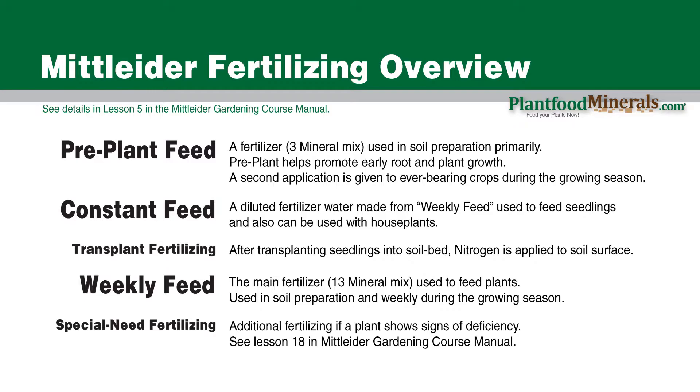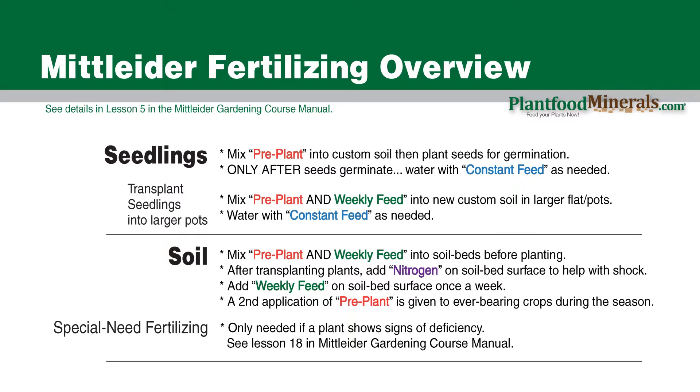There are some great descriptions of deficiencies in that manual. Determining a deficiency is not easy and it does take time and experience. Now let's go through more of the timing on using the fertilizers, and always look for the details in Lesson 5 in the Mittleider Gardening Course Manual. Starting off with seedlings: I use the Mittleider recipe for custom soil as my seedling growing medium. Measure out the pre-plant and mix it into the growing medium. Make sure you're using clean water at this point for germinating the seeds — you do not want to use the constant feed yet, as it will hurt or hamper germination.